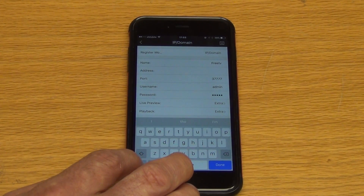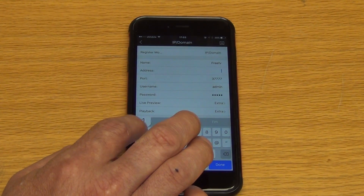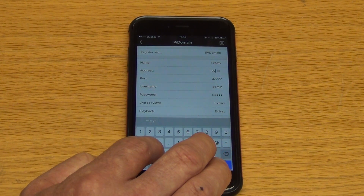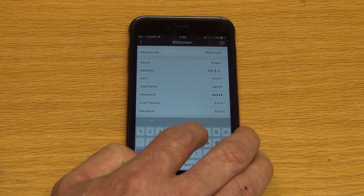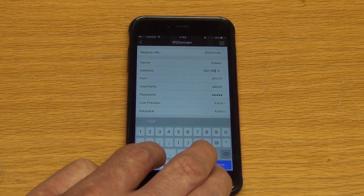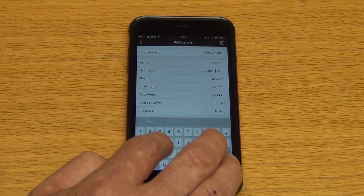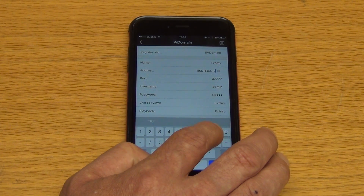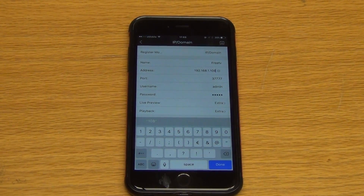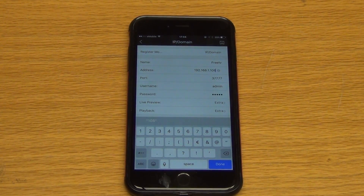On this particular one, the IP address I'm going to use is the LAN address rather than a global address — I just don't want to expose our public IP here. So we're setting it up over the local area network, but it's exactly the same process if you're setting it up for remote viewing. What you'd normally enter here is a static IP address. The port number is the default port number on the DVR, the username is admin, and the password is also admin by default — you can change that if you wanted to.